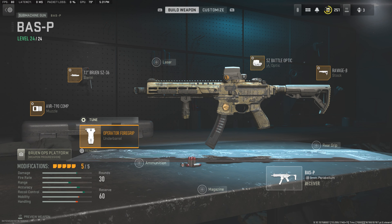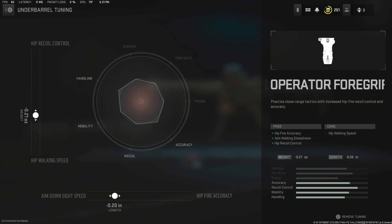Moving on to the underbarrel, we're going to be using the Operator Foregrip and here is the tune for that — around .20, .19 — should be alright there.